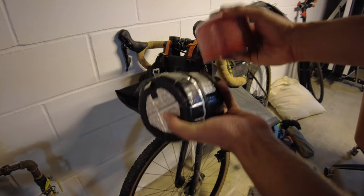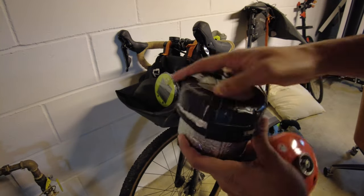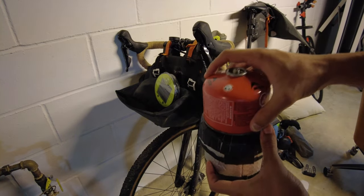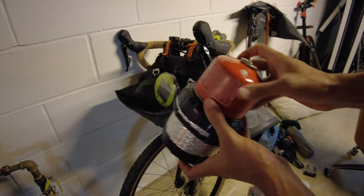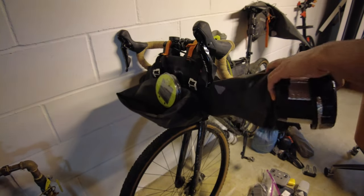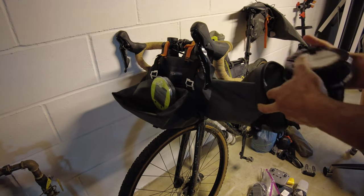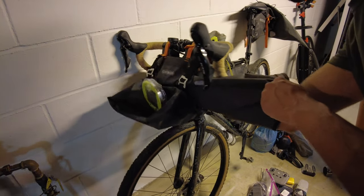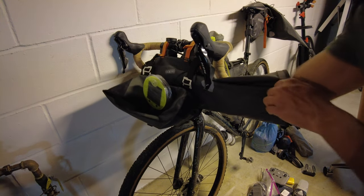First thing that goes in is all the way at the far edge — I have that side already rolled up. It's going to be my cook kit: my stove, my pot, and then my fuel canister. Normally I have a small one that can fit inside, but this one at home is full so I want to use it. The reason I put it all the way at the end is because if I do want to cook, it's the first thing I can reach and access — it makes it easier to not have to open up the entire bag just to grab my cooking stuff.